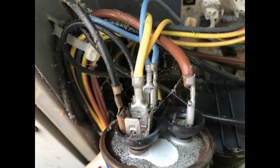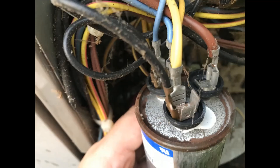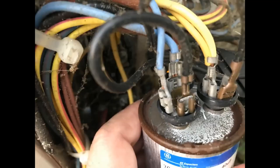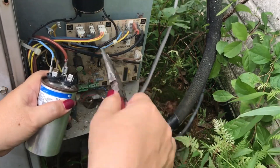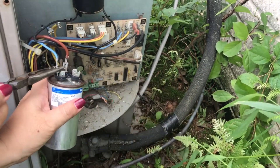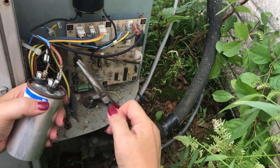Here's an important tip: be sure to take photos from multiple angles of how the wires were connected to the old capacitor, so that you can see exactly which wires should be connected to which terminal on your new capacitor. I've started taking the wires off and just wanted to show you how I'm using needle nose pliers to grab the metal connectors to pull the wires off.